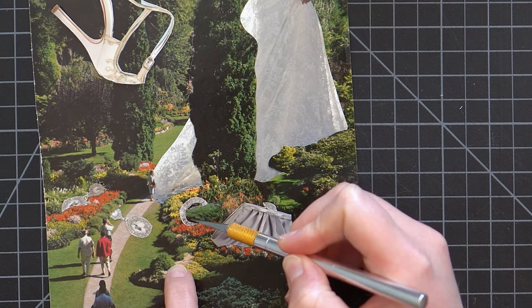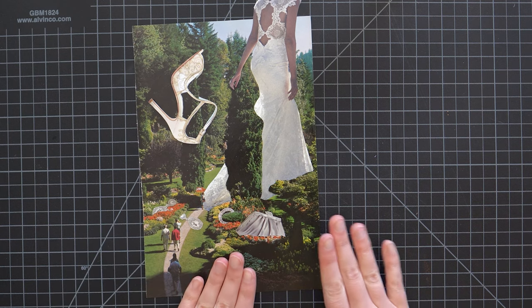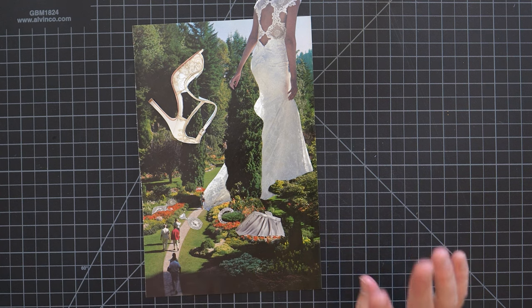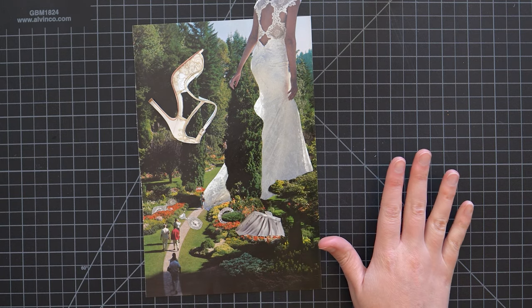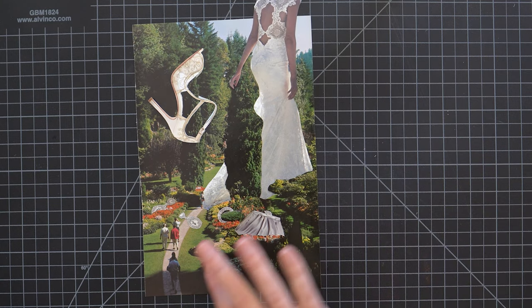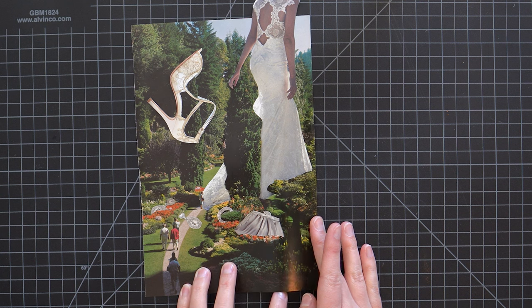That's minor, but I do think that ring is just a little bit better. I'm going to put this off to the side and work on another collage so we can have two wedding collages, then I'll come back and see how I feel about the shoe — I think I'm going to be okay with it. We still also have to decide if we want to chop the lady off or not, but let's do something else and come back to make those final decisions later.